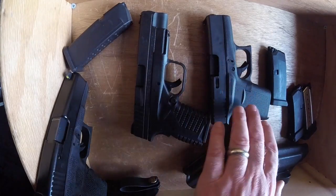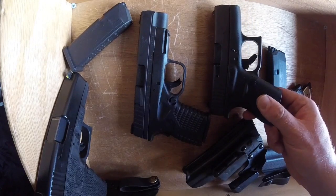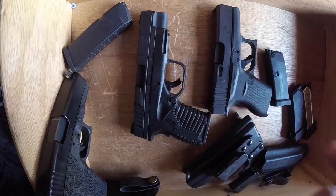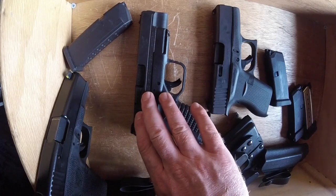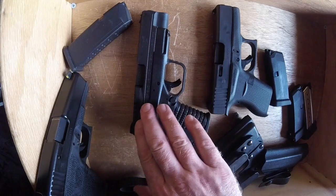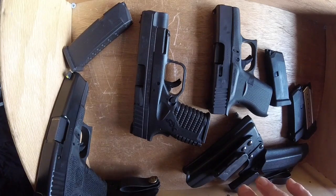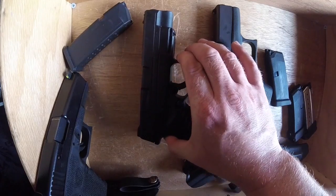Because I want to give the Glock 43 more time, I'm finding that allowing it to go into my ankle rig is a good solution for me right now. The XDS 4.0 may end up being my regular carry gun — it's so weird to hear myself say that, but as I've worked through this process it may become my regular carry gun. I still need to give it more time, but right now I am using it a lot and I'm comfortable with it. I can shoot it well enough to consider it a viable option.